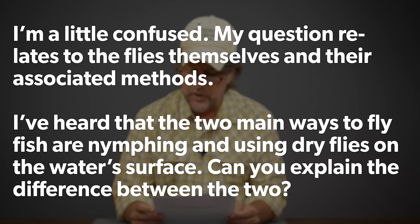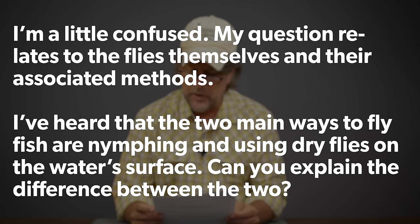We appreciate you watching, but there are some other folks out there you should be watching here on YouTube too. Aaron goes on to say: I'm a little confused. My question relates to the flies themselves and their associated methods. I've heard that the two main ways to fly fish are nymphing and using dry flies on the water surface. Can you explain the difference between the two, why I might choose one or the other, and what kind of techniques work best?